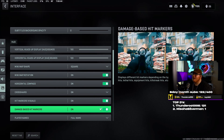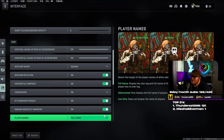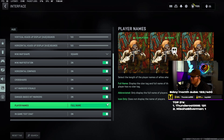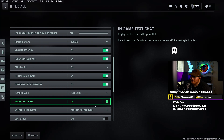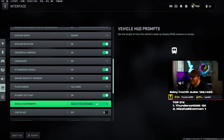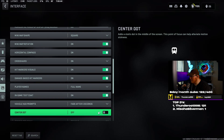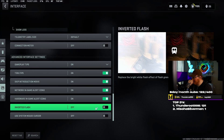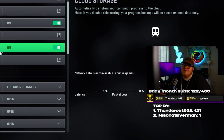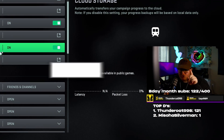Crosshairs — definitely turn this on, I don't know why you would not want this. Hit marker visuals — definitely want that on. Damage based hit markers — definitely want that on so you can tell when you break somebody's armor versus hit flesh. Player names set to full name — personal preference. In-game text chat set to on — I like to talk in game chat. Vehicle HUD prompts fade after five seconds. Inner dot set to off. Inverted flash set to off — if on, a flash grenade will blacken your screen rather than whiten it, which some might prefer.